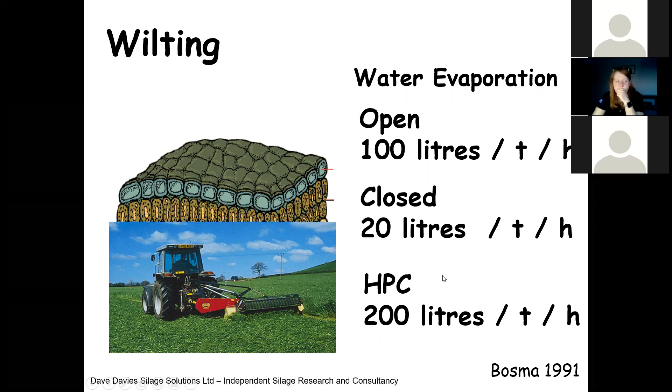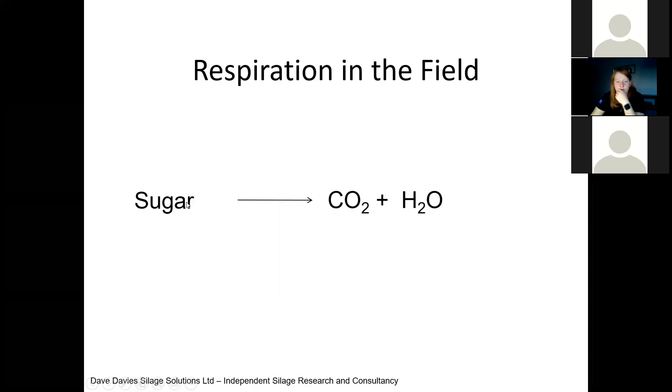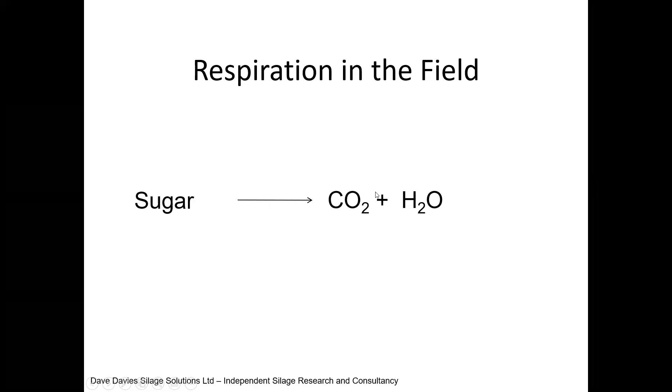Ideally we use a conditioner — there are a number of different types — and it's still important to spread the crop to maximise the ability to wilt. In the field, we are getting what I call respiration. The plant has been cut, it's not photosynthesising but it is respiring. So the sugar is being converted to carbon dioxide and water — that's a loss of energy. It actually means we're increasing the undigestible fraction of that grass. The longer it wilts, the more this process happens. That's why rapid wilting is so critical in producing high quality silage.